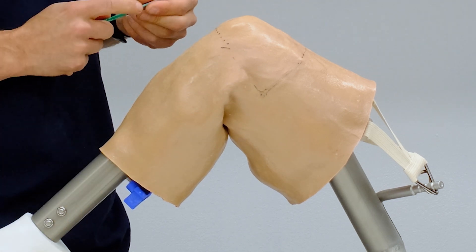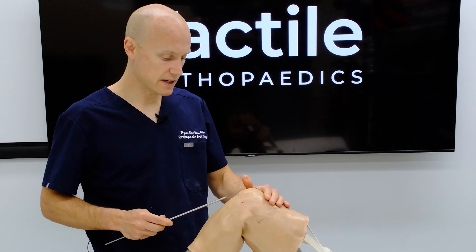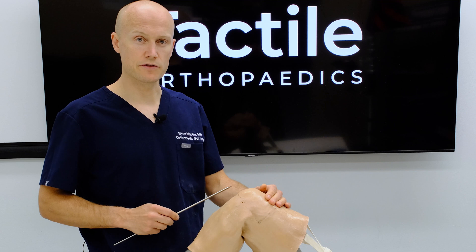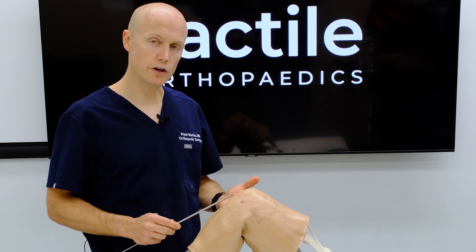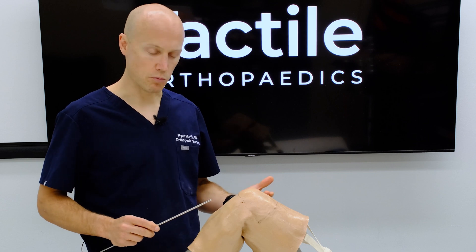What we'll do is start by accessing the joint. Gaining access to the joint, I've stayed high anterolateral. It does teach trainees who are a little bit more junior the benefit of staying outside the fat pad when placing our portals.